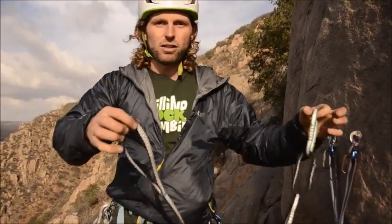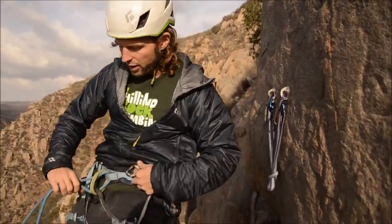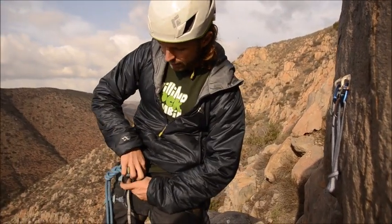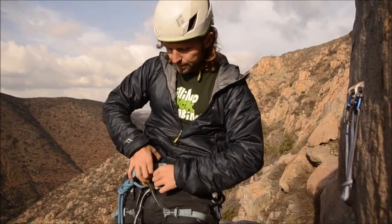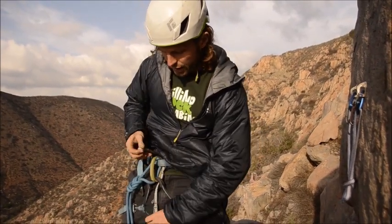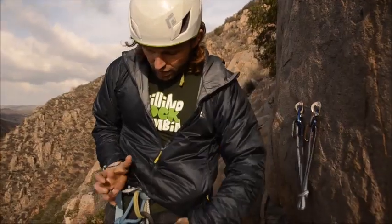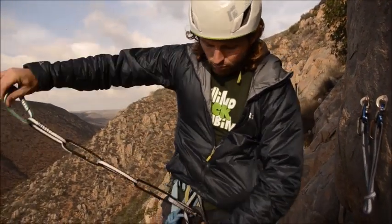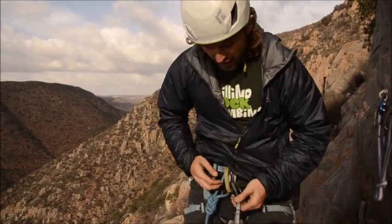Let me show you how to attach the anchor system to your harness. You look at the two tie-in points — the exact two tie-in points where your rope is tied through — and you fiddle the bottom loop through your harness. Then you do what's called a girth hitch. A girth hitch is fiddling the other rope end through the end loop so that you attach it.